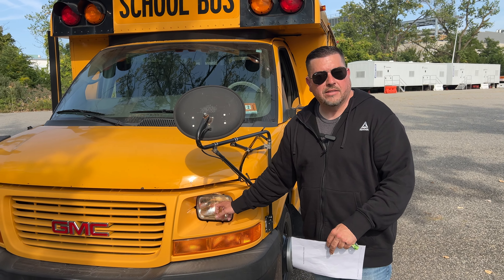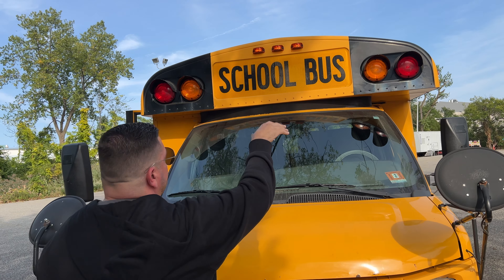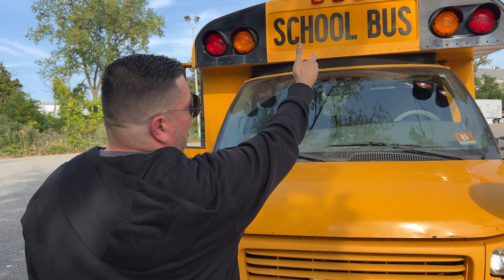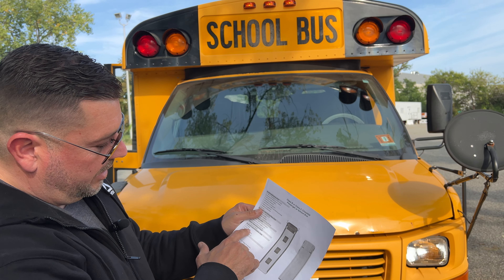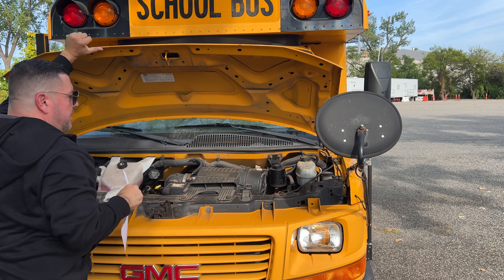Going back to the checklist - front of the vehicle, it says lenses. The headlight lenses are clear, not cracked, because it's glass. My front hazard lights are proper color amber, not cracked or damaged. My clearance lights are all present, proper color amber, not cracked or broken. My alternating lights for the school bus - red and amber - are not cracked or damaged and the lenses are present. Headlight lens not cracked or damaged and hazard lights are proper color amber, not cracked or broken. That's how simple the lenses check is.